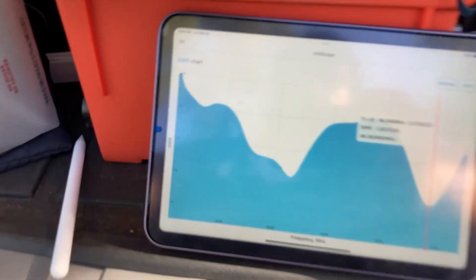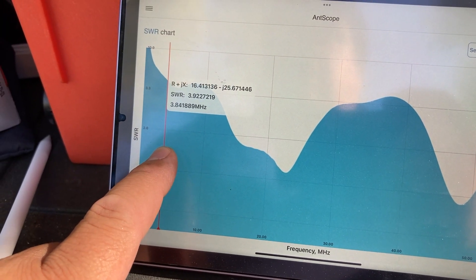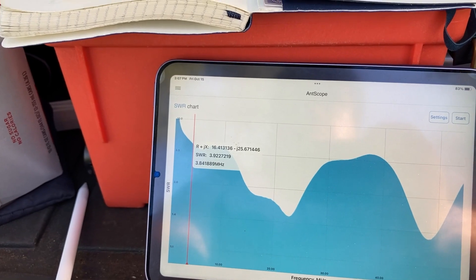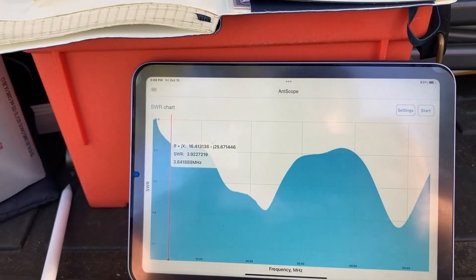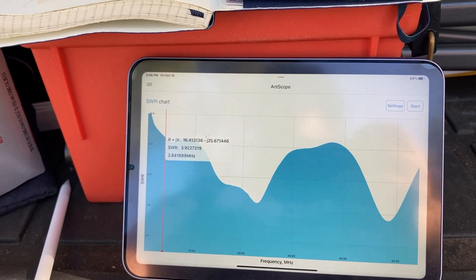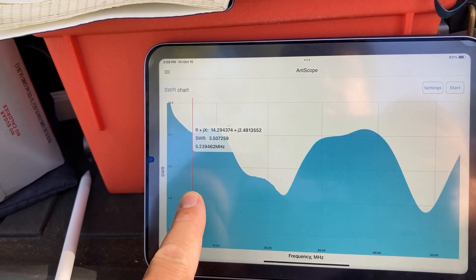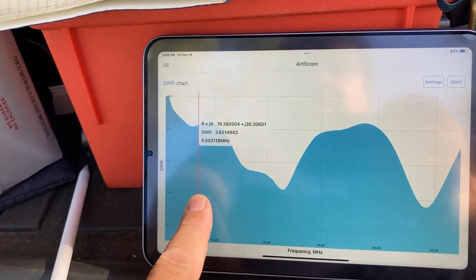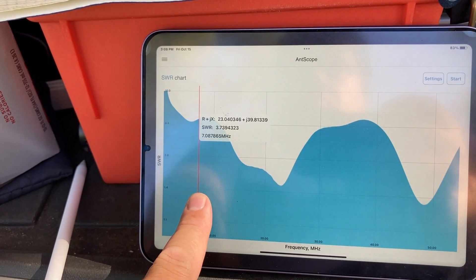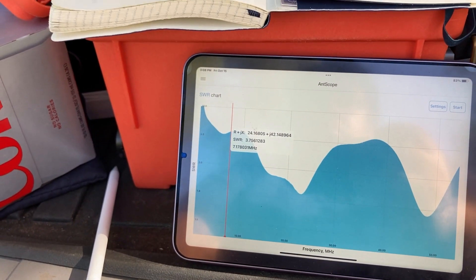Let's go to 3.8 megahertz — here we go. At 3.8 megahertz, which is in the 80-meter band, the SWR is 3.92. That's a little bit high — actually too high for the IC-705. If you have a tuner, even a built-in tuner, you can easily get that down. Let's see the 40-meter band at 7.125 — that's a little too low. There we go: 7.17 megahertz.